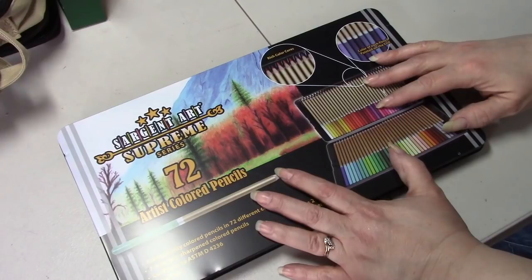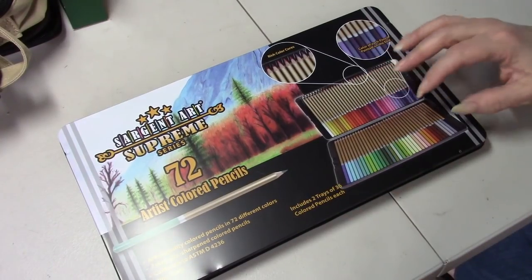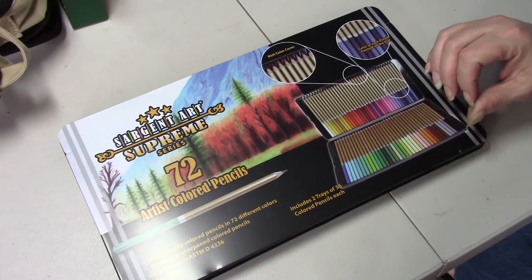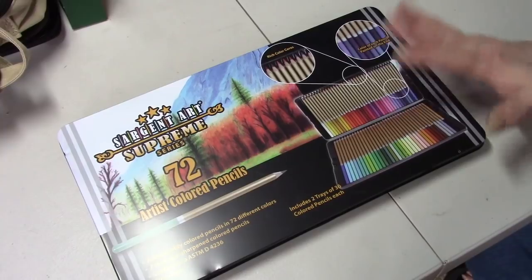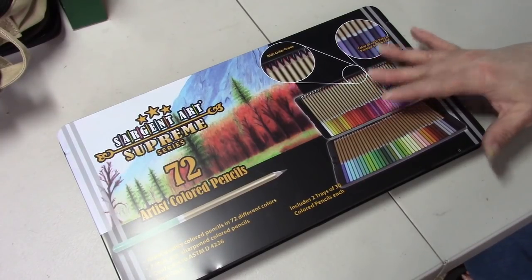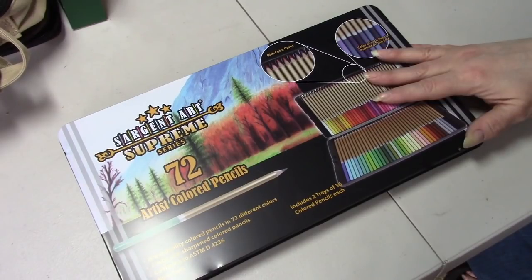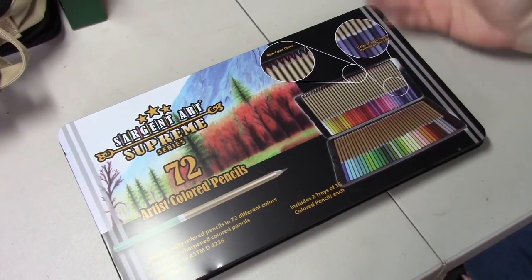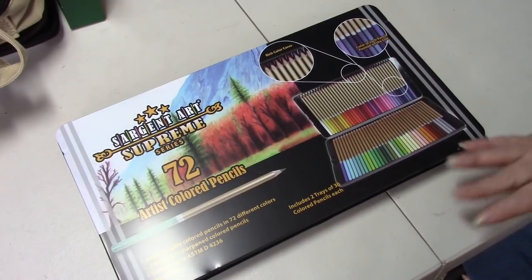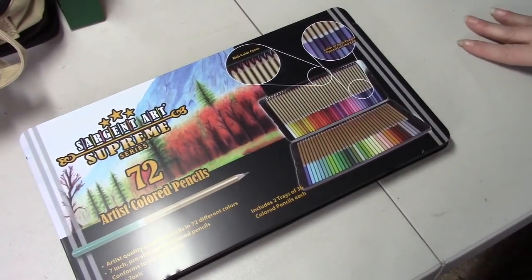My room is still getting organized - I need four sets of bookends for my bookshelves. They're just shelves attached to the wall without ends and my books won't stand up, so I need to get those. The top shelf will be all my colored pencils and they need a bookend as well. Once everything is organized I will do a video of my little creativity room, because I also have a dresser in the closet with all my cross-stitch stuff in it. It's getting there slowly but surely! I hope you enjoyed this video - talk to you all later, my Peepers, bye-bye!